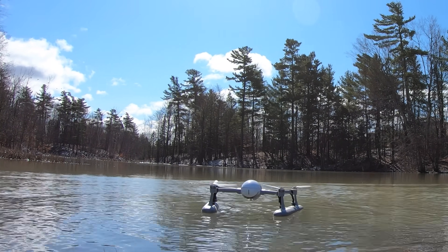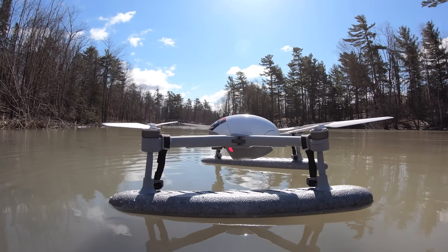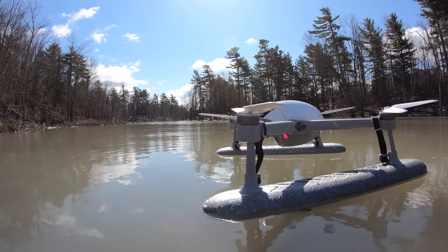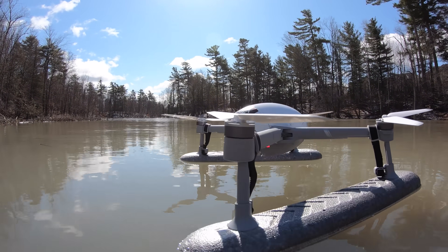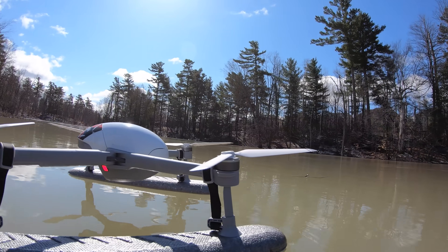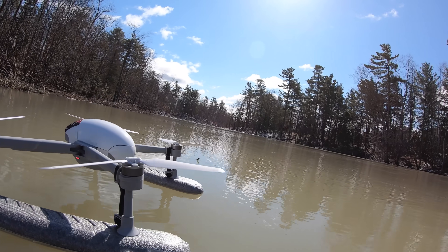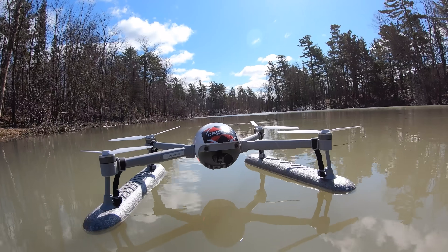There we are — landed. With the case off it's nicely out in the water, just moving with the wind. It floats nicely, no water ended up underneath the belly. But now it's floating away on me so I've got to go catch it — it's going downstream. Come on this way, Power Egg. Everything looks good.